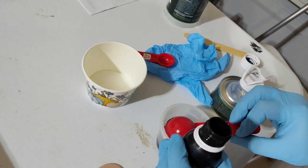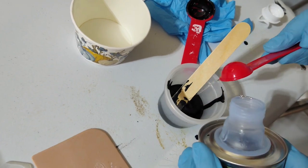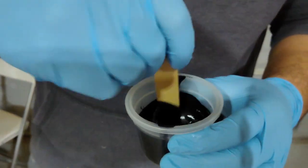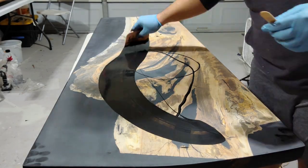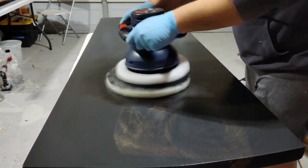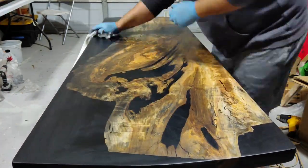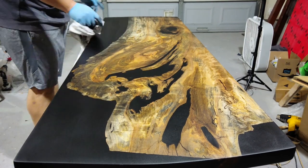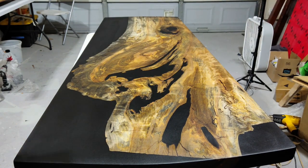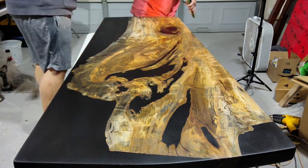The finish that we are using is Rubio Monocoat. We're using the color charcoal to try to blend in those stains from the epoxy. We mixed it up, spread it on, let it sit for about five minutes, wiped it off, and then let it dry for about 24 hours before realizing we had some problems. We noticed that we had missed a lot of air bubbles and there were some imperfections on the surface. I won't lie — this is a little bit stressful as I spent a lot of hours trying to make sure we didn't have any air bubbles, but there they were.